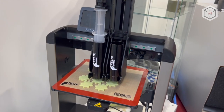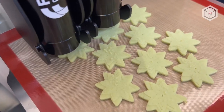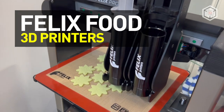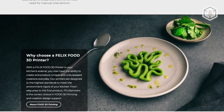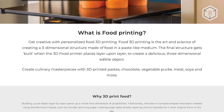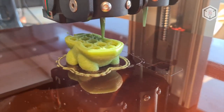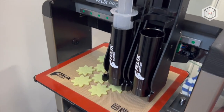Hi everyone, this is Top3DShop and in this video we will tell you about FelixFood 3D printers. Developed by the subsidiary of the Dutch company Felix Printers, the FelixFood is designed for layer-by-layer production of foods, making it possible to create new dishes unlike traditional ones produced by conventional cooking methods.